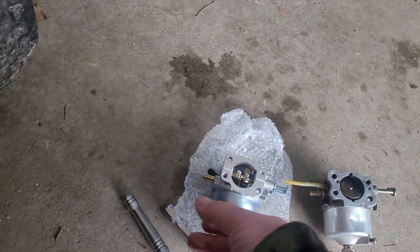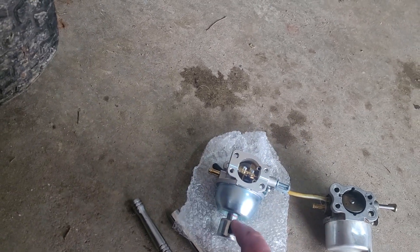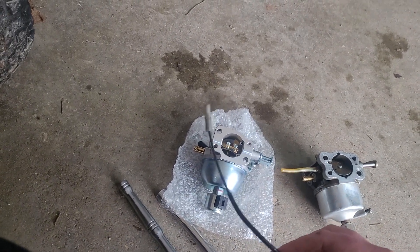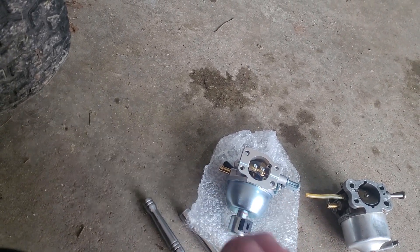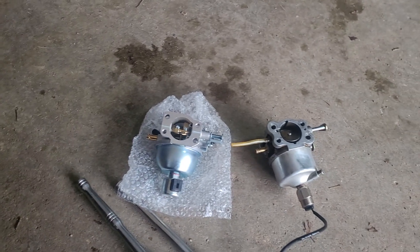This carburetor is a direct bolt-in. It does come with two new gaskets and the wire to convert the electrical system over as well. I don't think you need to use any of this wire — I could be wrong, it's been a little while since I've installed one of these. But for the money, these are decent carburetors. I'll leave a link in the description below. Bye for now.